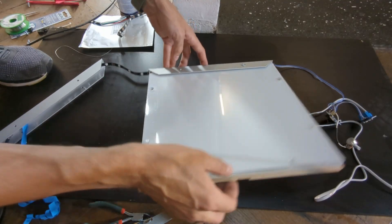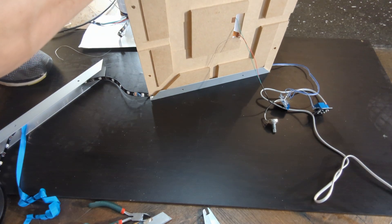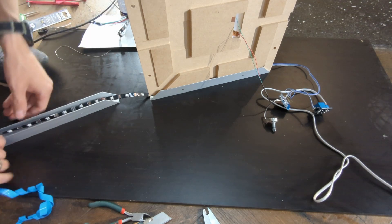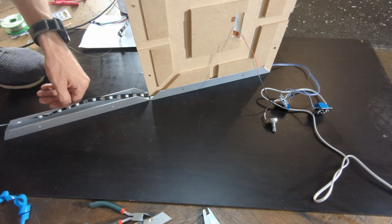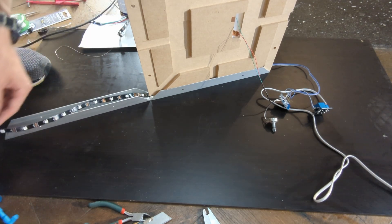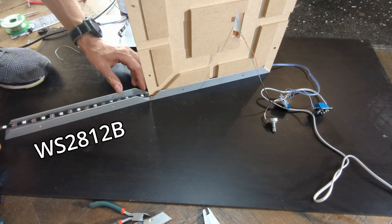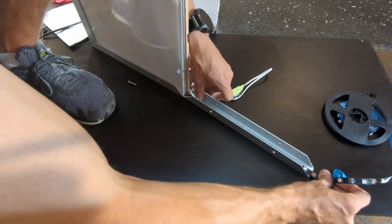Remember I mentioned edge lighting? I'm using an individually addressable RGB LED strip to have some freedom in colors and experiment a bit with light effects. A couple of things I need to pay attention to: keeping the strip centered and having the right amount of slack in the corners. Other than that, it's pretty straightforward.